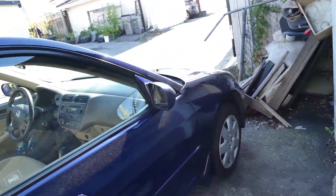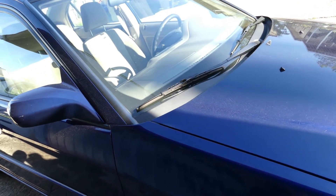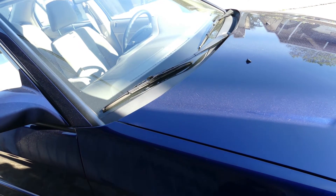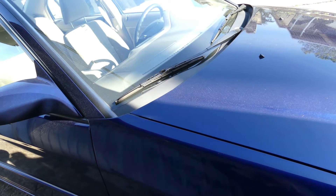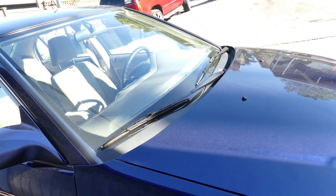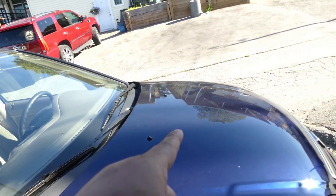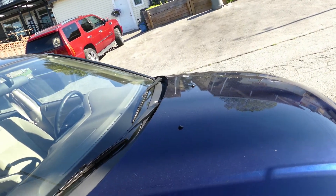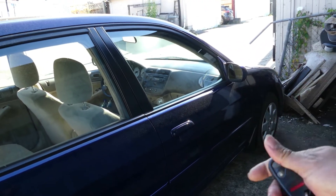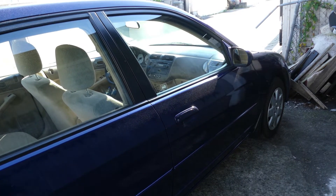Good morning everyone. This is a 2002 Honda Civic with a complaint of a clunking sound. It's a very common problem on every car. The way I diagnose a clunking sound is very straightforward — you can hear it when you run over humps, and on this car the sound is coming from the front.